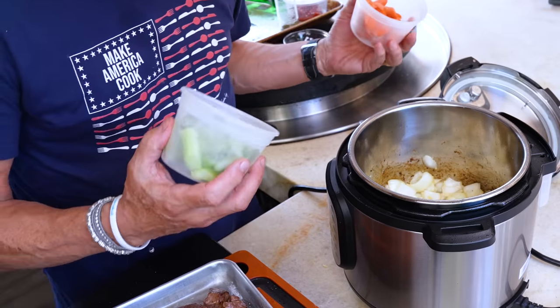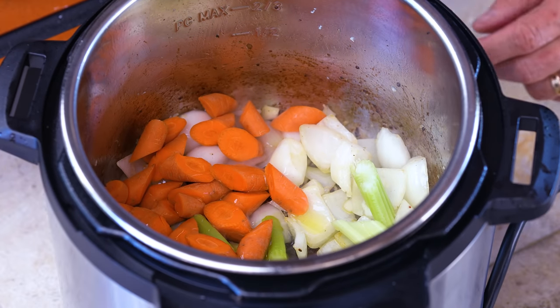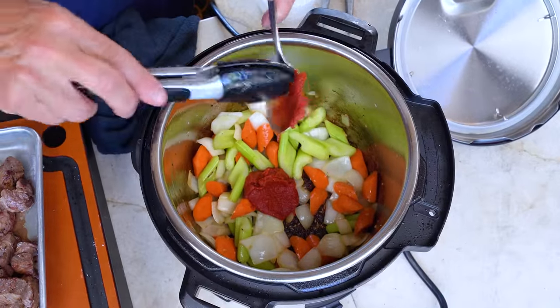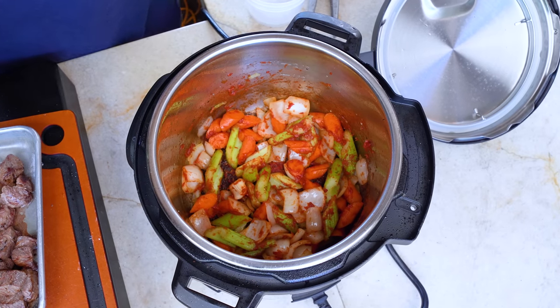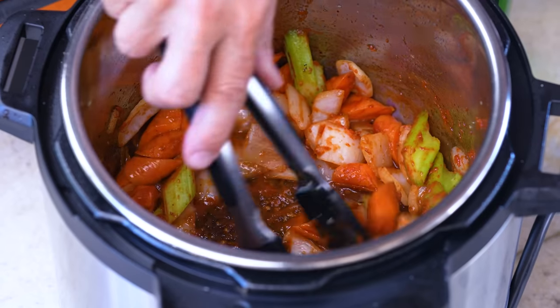When the garlic is fragrant, we put in some celery and some carrot. Add a little splash of oil and let that cook three or four minutes to start to soften. Next in is three tablespoons of tomato paste — give it a mix and let it cook for about three minutes or so.